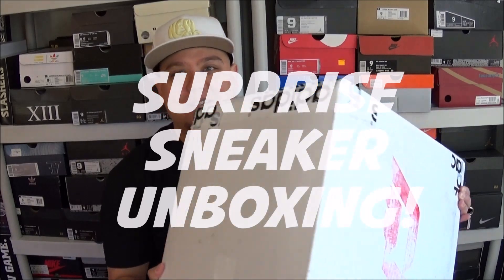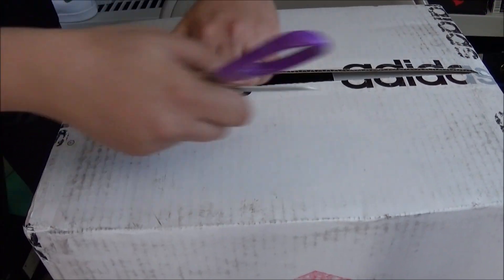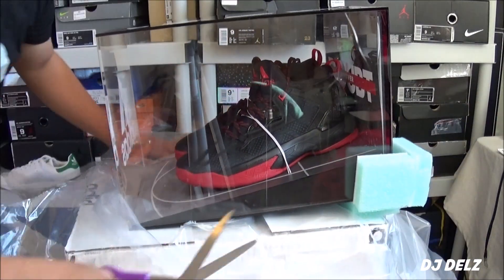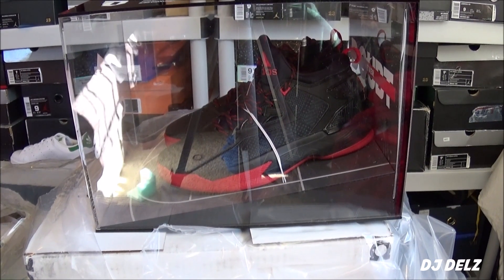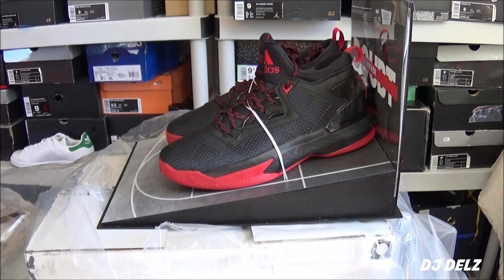I didn't know what it was at first until I seen the logo. Let's get right into it. Let's go. Wow. So we got right here, as you can see, the Damian Lillard 2. Wow. What a way to unbox these.